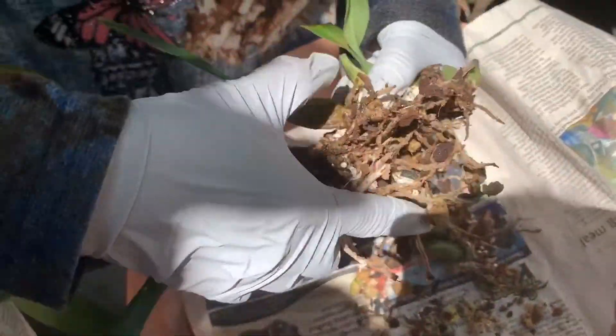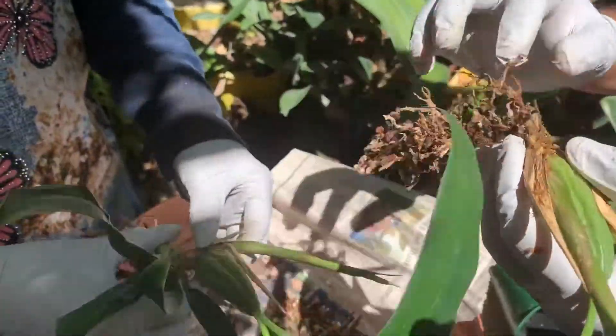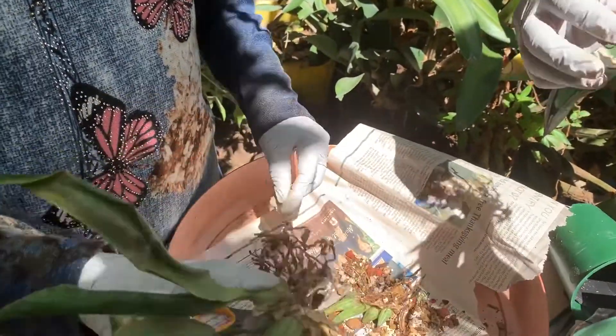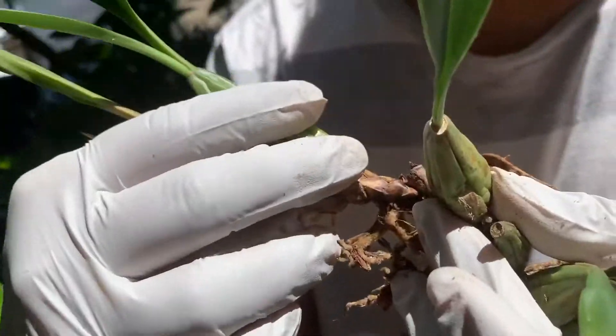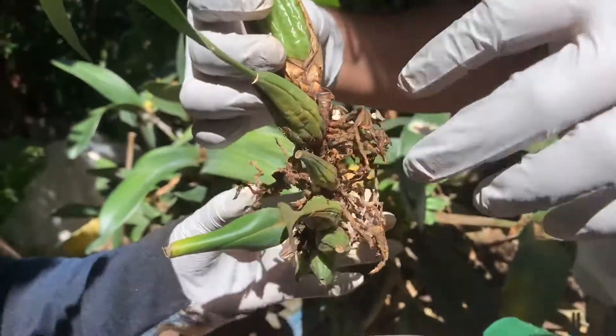We will have the orchid guide us where to split. After splitting, we clean the roots. Typically, a set of 2 to 3 bulbs can be potted in a single basket.